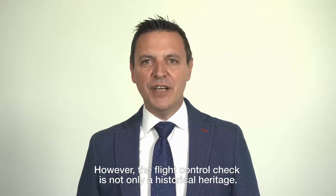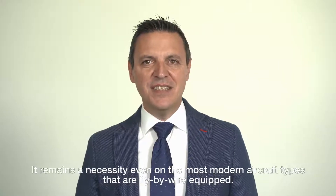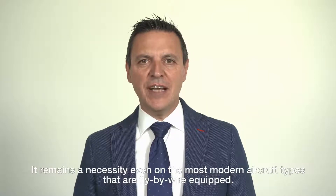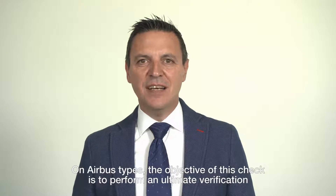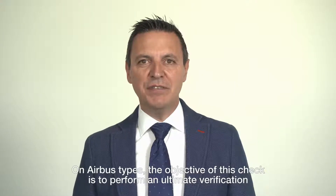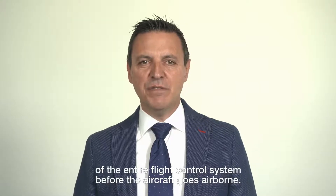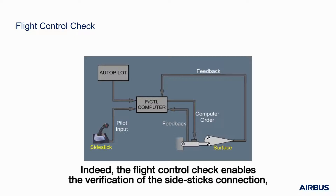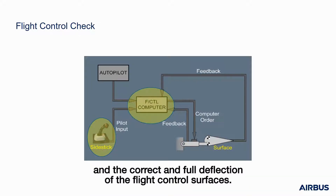However, the flight control check is not only a historical heritage — it remains a necessity even on the most modern aircraft types that are fly-by-wire equipped. On Airbus types, the objective of this check is to perform an ultimate verification of the entire flight control system before the aircraft goes airborne. Indeed, the flight control check enables the verification of the side-stick's connection, the appropriate response of the flight control computers, and the correct and full deflection of the flight control surfaces.